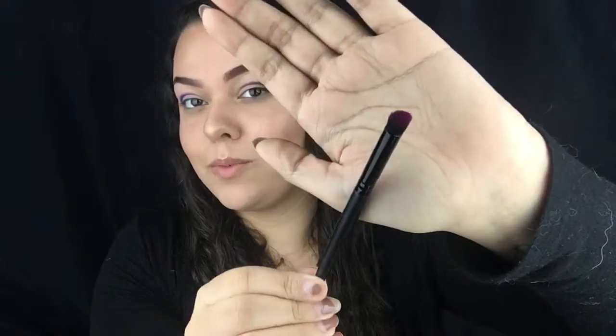Next, taking another one of the e.l.f. contour brushes with the shade Love, I'm going to stamp just over top of the edge of the purple.